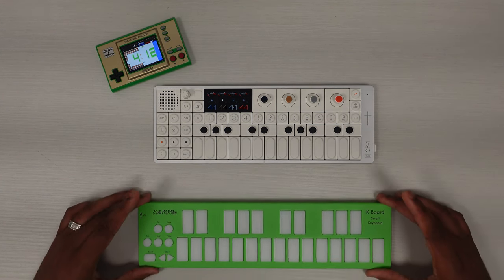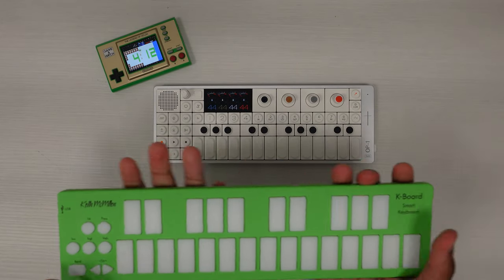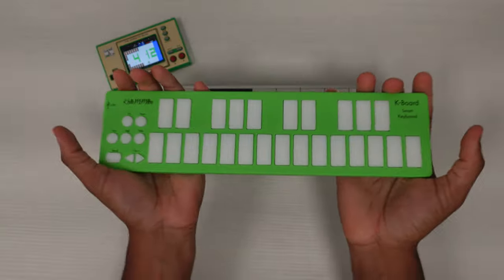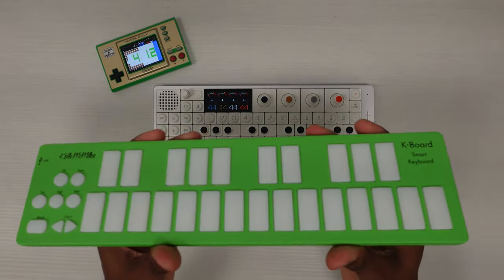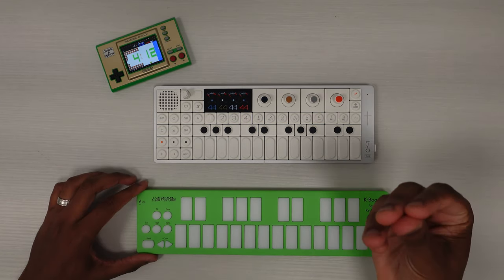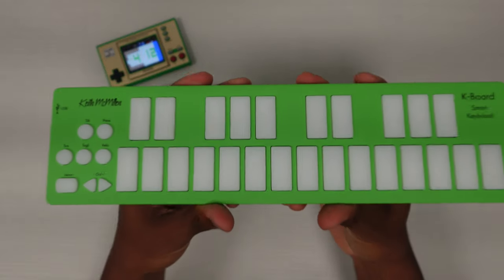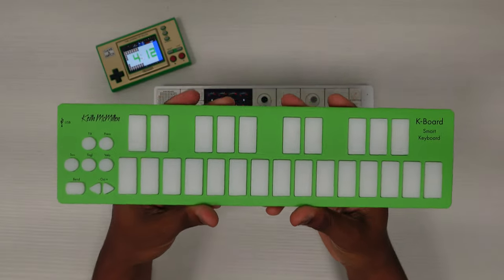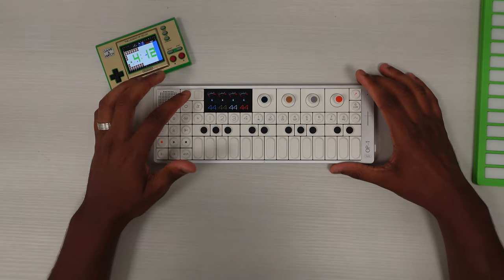Those extra steps — finding a cable, needing a dongle or adapter to use both ports — I just don't enjoy doing at all. So I want the K-board to be Bluetooth so badly, because if it was, it would be like near-perfect in my opinion. I don't know if they're working on anything like that — I tried to get some information from them but wasn't able to. But that would be really, really cool. So just wanted to share that. This is going to be a journey for me with the OP1 Field.